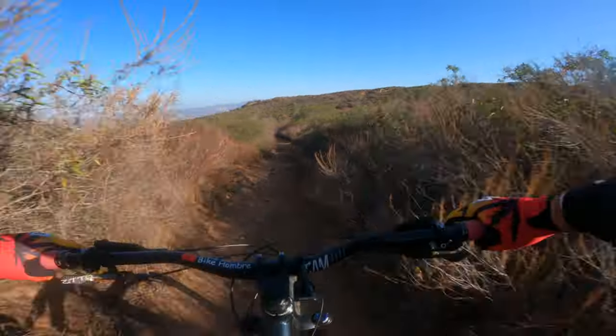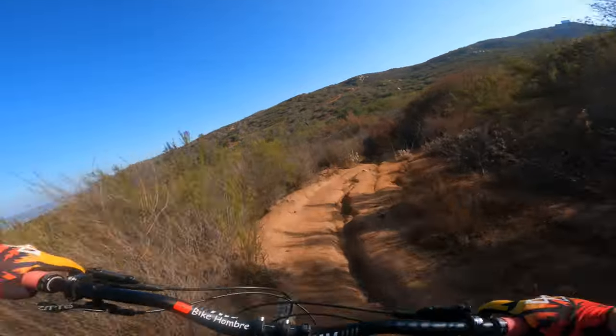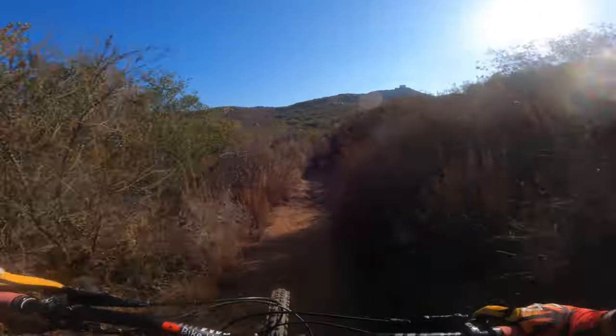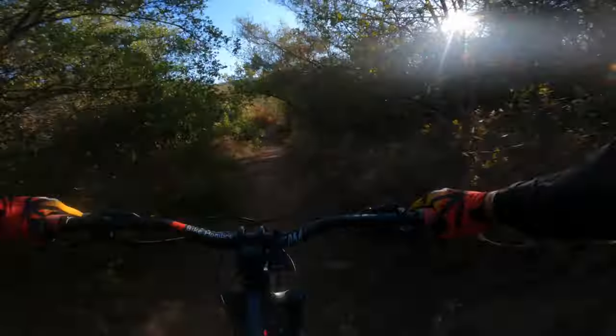I truly believe that converting my Mbop to a mullet was one of the best decisions I've ever made with any of my bikes. I loved riding the mullet Mbop so much that I decided to buy a new fork and wheel and made the mullet my full-time setup. I have no regrets about it. The bike looks absolutely wicked, it freaking rips, and it's more stable while still having that hardcore hardtail lunacy.